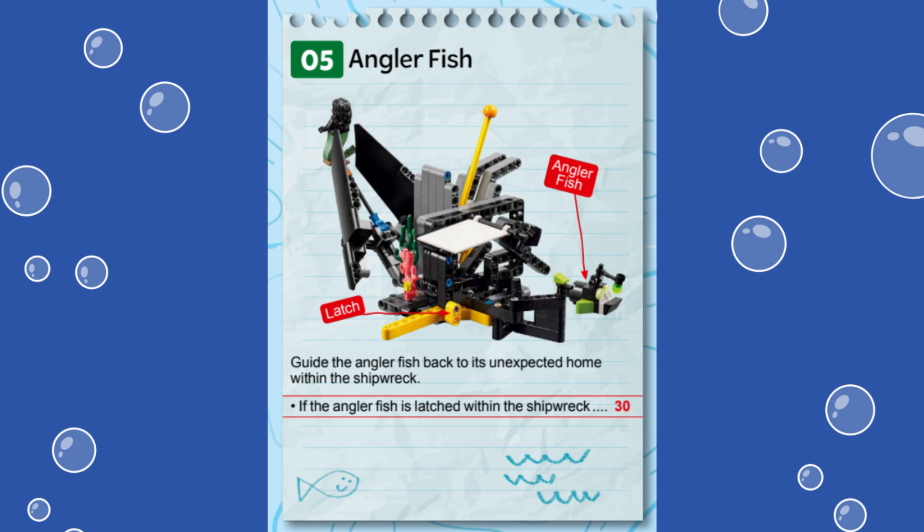For this mission, 30 points are awarded if the anglerfish is latched within the shipwreck, meaning the long yellow activator beam is locked inside the mission model behind the vertical two-hole beam.